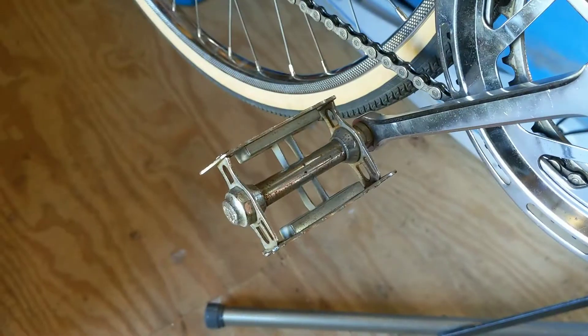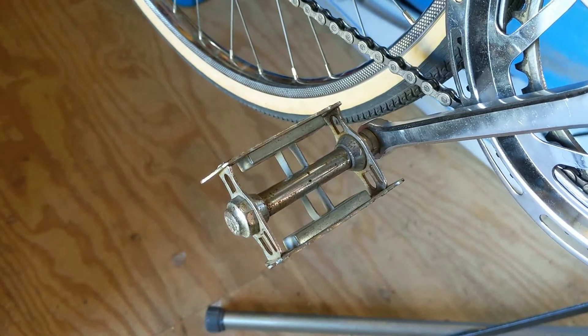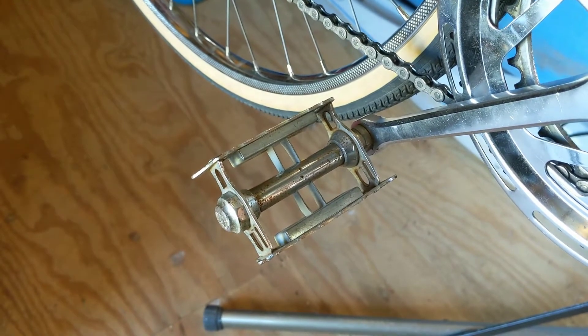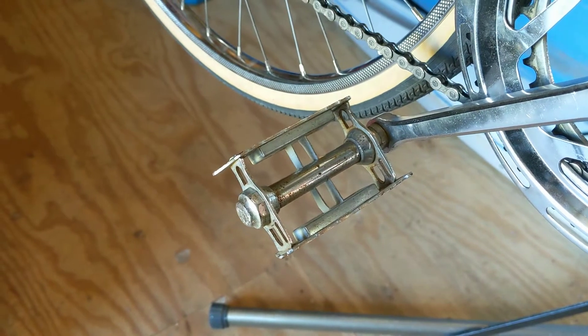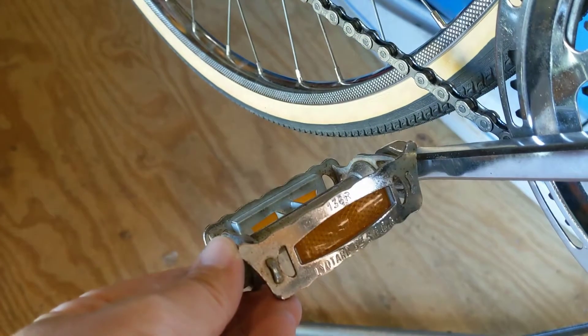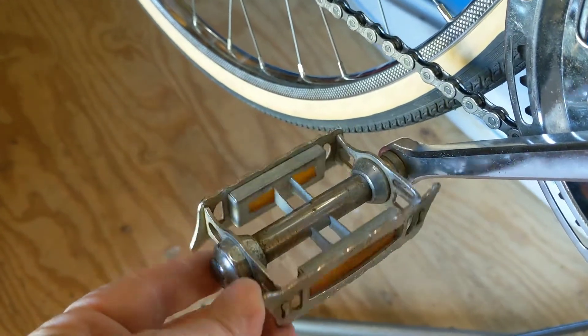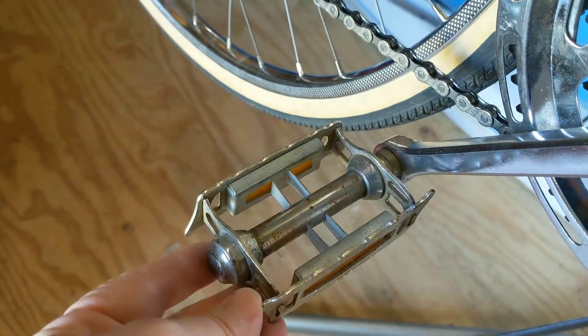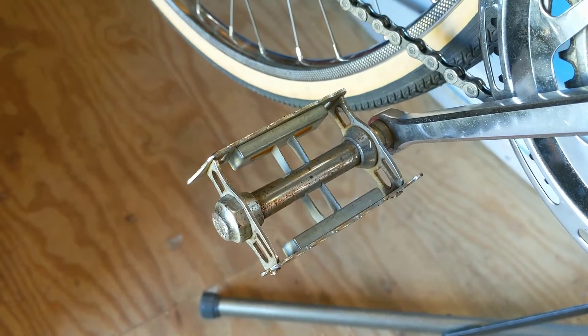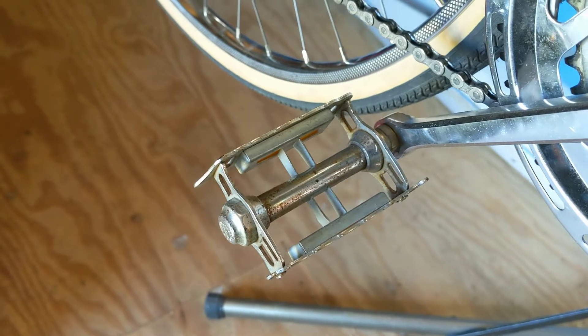This bicycle has workable French-threaded pedals, but they're very uncomfortable for me. These are pretty typical French leotard pedals. You find these on a lot of bikes from the 70s bike boom that have French-threaded cranks like this bike does. These things, for me, are very uncomfortable. There's very little surface to get any grip, so you better be wearing some very soft-soled sneakers, and if you are, you end up with hot spot issues. So these pedals just do not work for me.